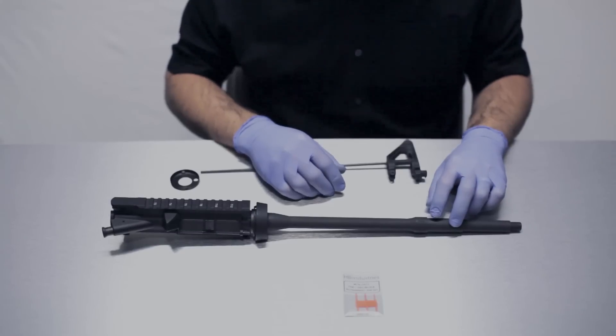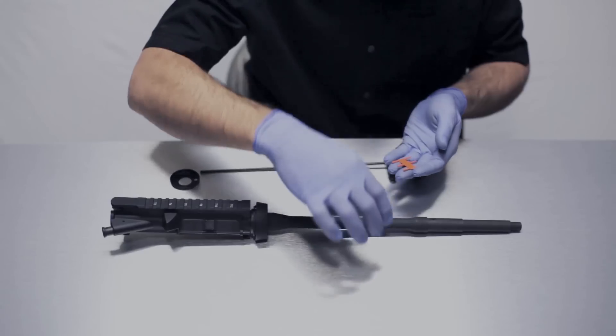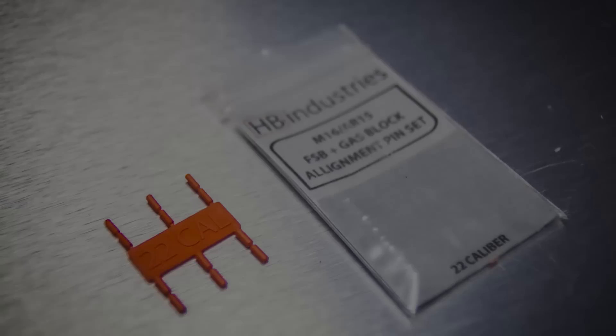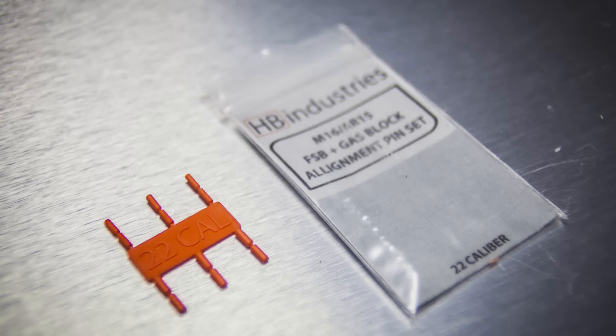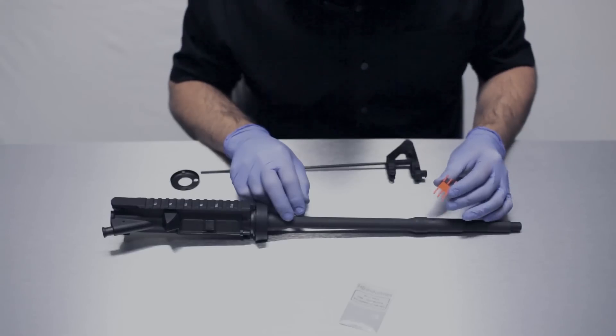Once this gas port is clean and dry, we're going to get our alignment pin set out. We're going to notice there are actually six different diameters of pins on the pin set, and that's because not every barrel manufacturer uses the same size hole for the gas port.